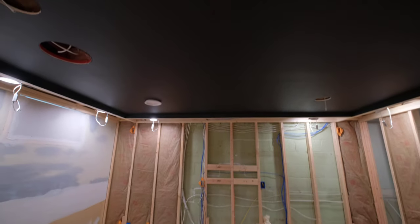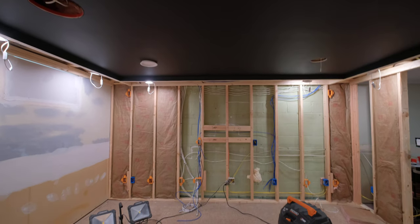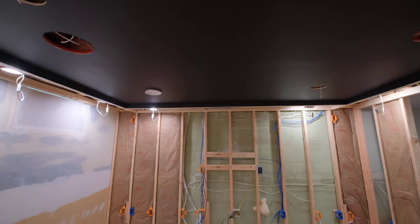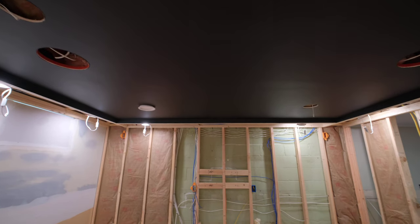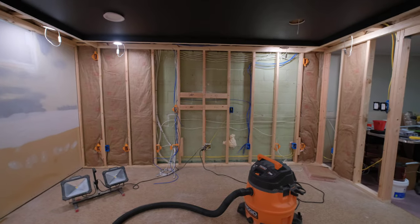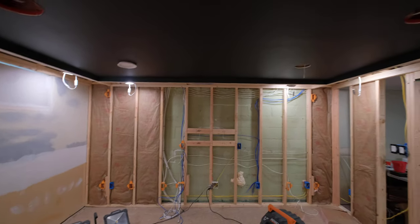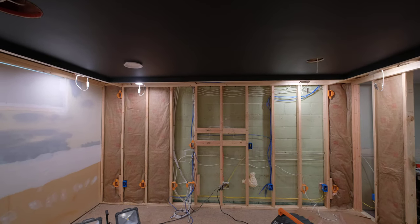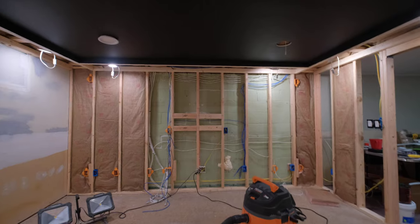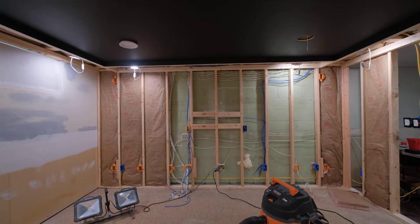It's actually a lot darker in person. The camera's adjusting for the black here, so it's rendering it kind of gray because cameras think everything is middle tone. But it's really dark in person and I have these can lights all the way up. When I'm watching a movie they'll be way down, so you won't even be able to see the ceiling at all except for the lights. Now this is Bayer Marquee paint — this is Limousine Leather. This is their blackest black, they tell me.